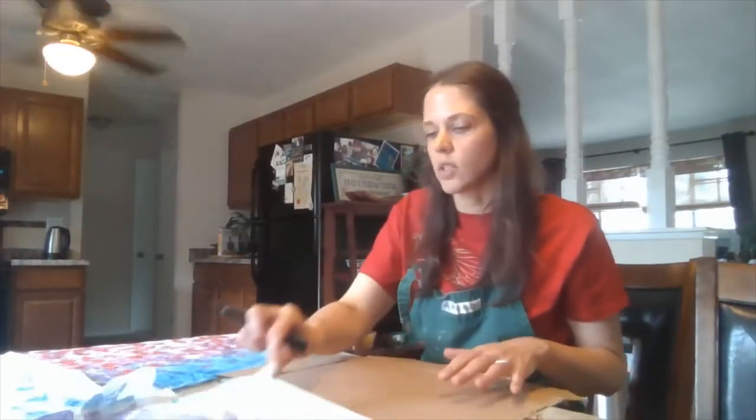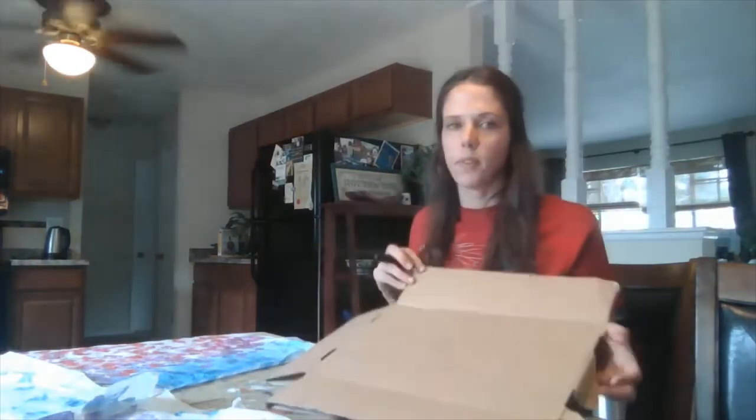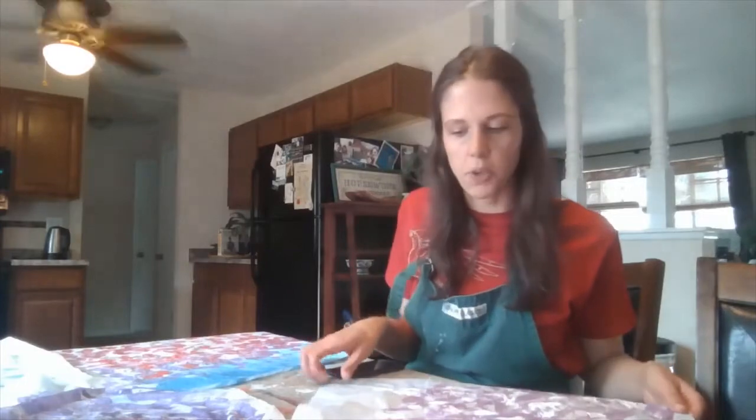One thing you can do while you're waiting for your paint or watercolor to dry is mark out the shapes you want to make out of your cardboard. I've already cut out my shapes from the cardboard. Once you've got your tissue paper painted — I have four big sheets all painted — that should be enough for the project I'm doing.